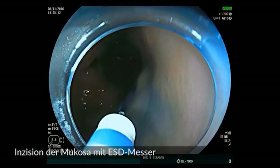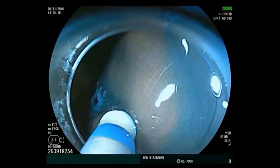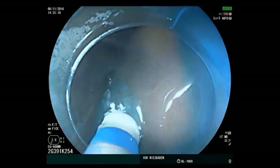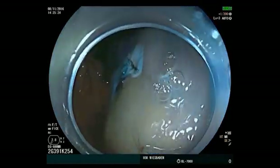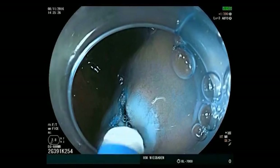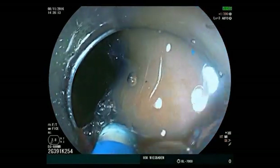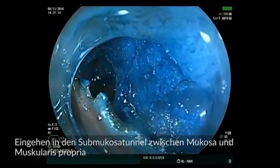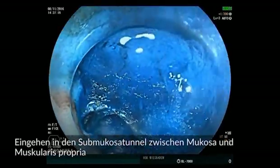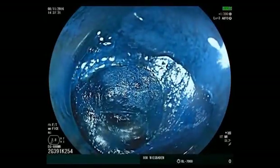The incision is now made for the entrance into the later submucosal tunnel. An ESD knife, the flush knife, is used, allowing alternate cutting and injection. With additional injection, coagulation, and gentle advancement with the cap, an entrance into the tunnel can be created.